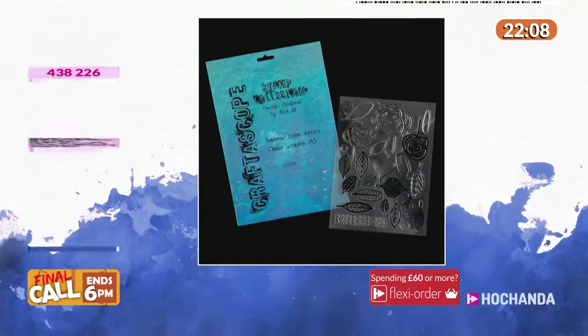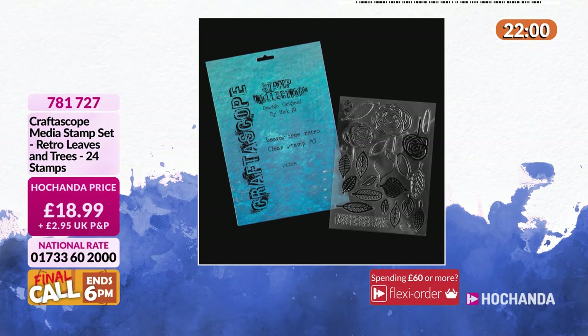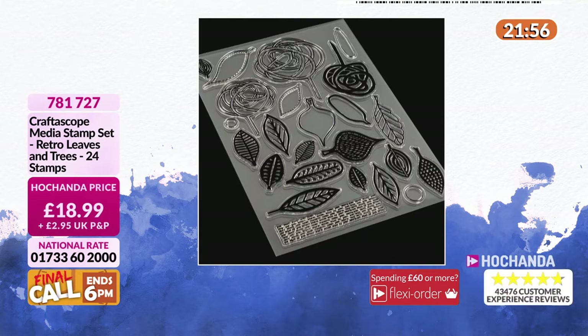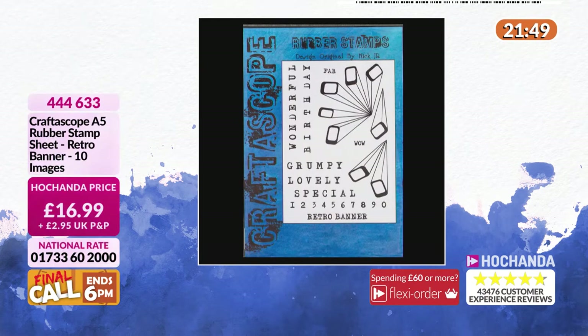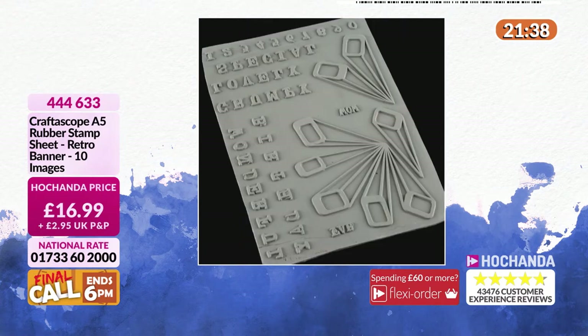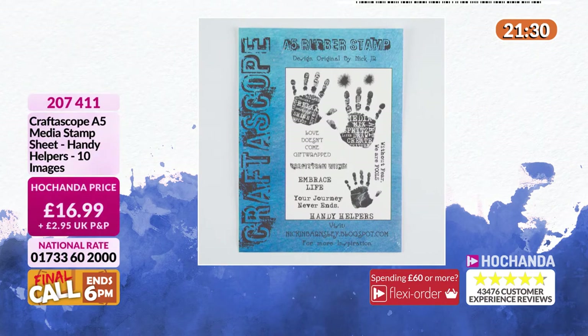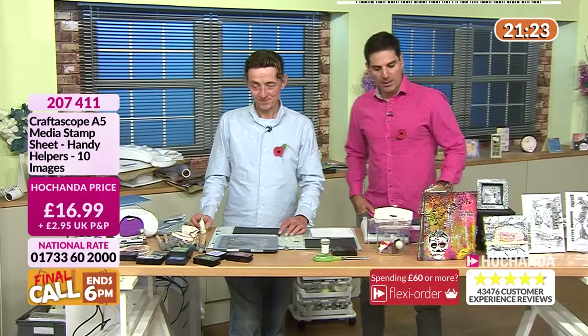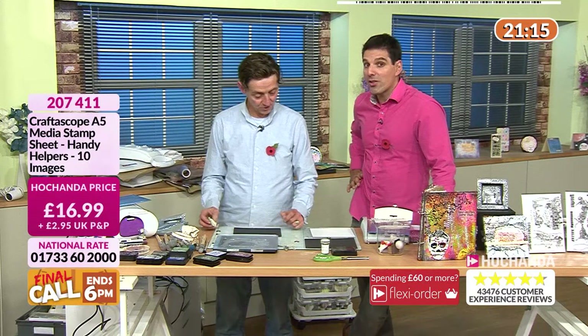We've got the Retro Trees and Leaves — quite popular last night — £18.99 your price, 24 stamps in total, item number 781 727. We've also got the Retro Banner stamp for you — very cool, you can break it down and customize it, £16.99, item number 444 633. And your Handy Helpers — Nick likes these too — £16.99, 10 images in total, item number 207 411.